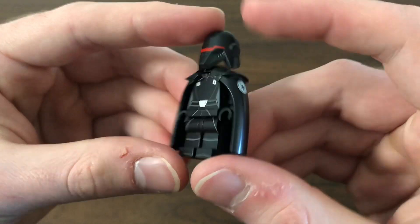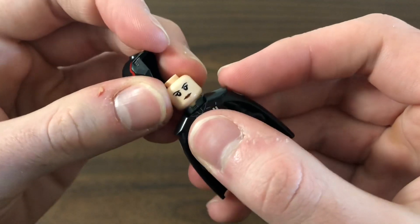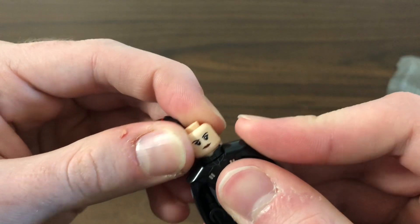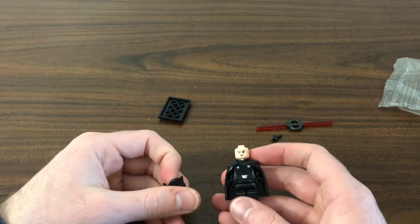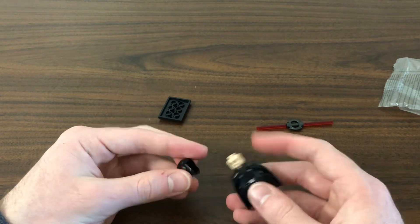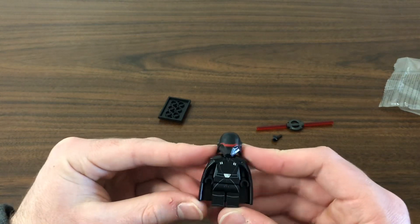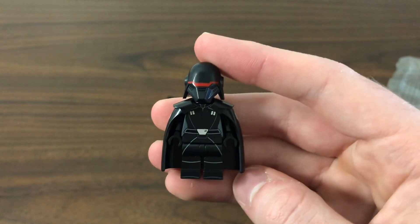If I had to rank this figure I would go probably a seven or eight, just due to the lack of printing, but it's still pretty good quality. I do have some regrets — I don't love the face print; I think they should do a darker skin tone to match the character, but knockoff minifigures don't always have the best accuracy. I'd like more printing, but the cape is cool, the helmet looks really good, and it's just cool to get this figure. Thanks for watching — make sure to like and subscribe, and I'll see you in the next video.